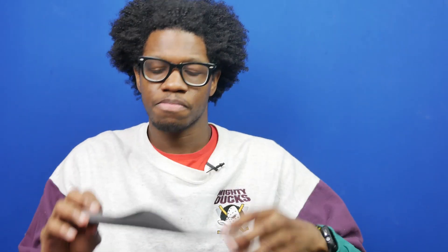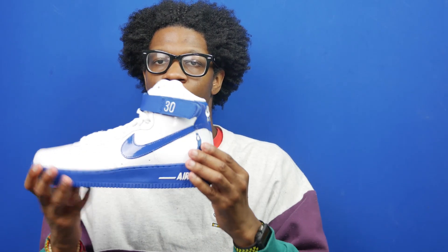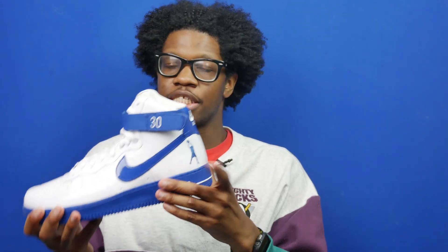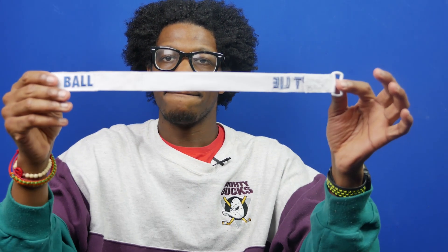They didn't do this with the Kobe — the Kobe had just a regular Kobe insole. Going towards the heel, you've got Rasheed Wallace's fadeaway logo in blue jay. You've also got a number 30 ankle strap, which was Rasheed Wallace's jersey number before he switched to 36 after they won the championship. But the shoe also comes with another set of ankle straps that say 'Ball Don't Lie.'